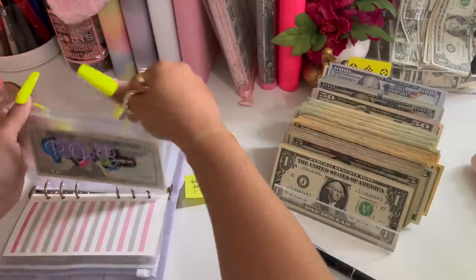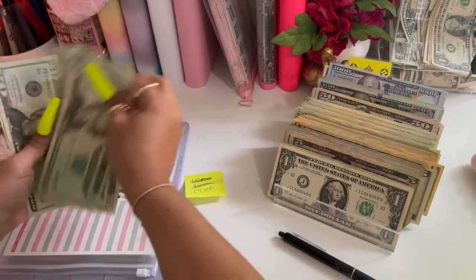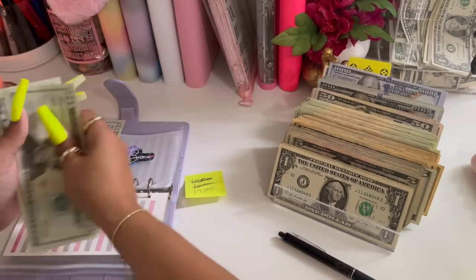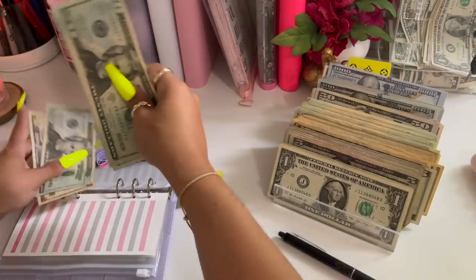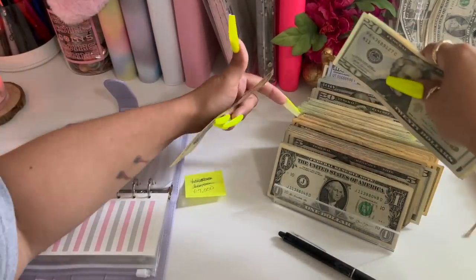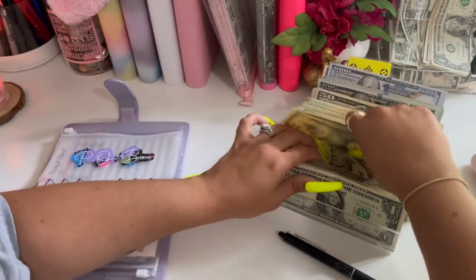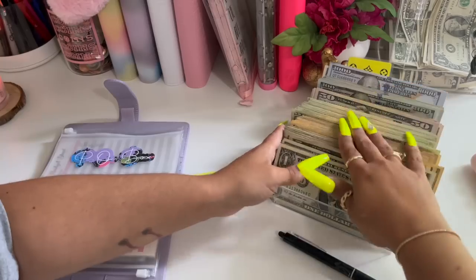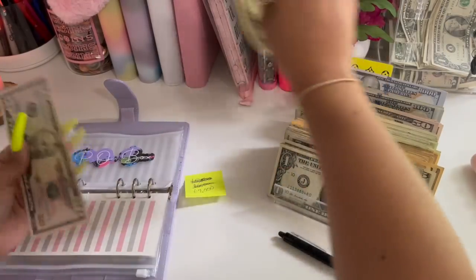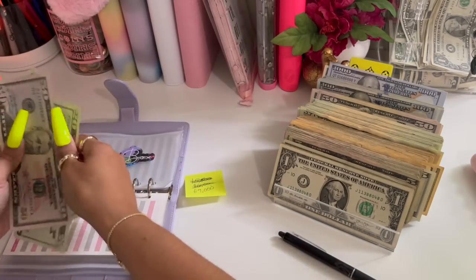My P.O. box — I have twenty, forty, sixty, eighty, and ninety. So ninety — let me just do it this way, it's easier for me. I put it all there. So a fifty and two twenties — it still has ninety dollars.